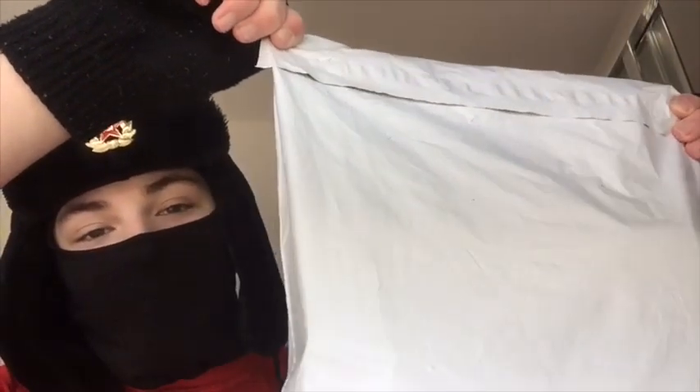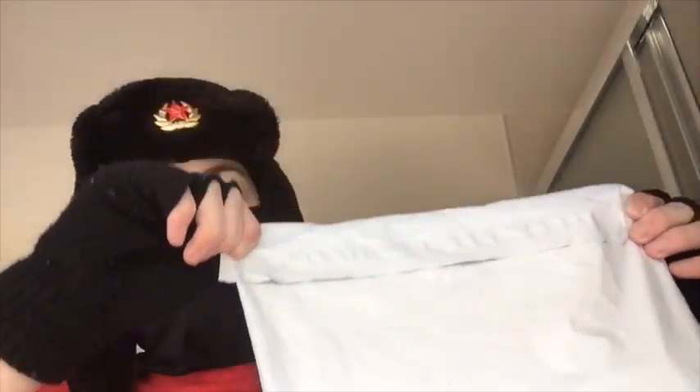Today we're gonna be taking a look at this. It's a Chinese TF1 gas mask and we're gonna be unpacking it and then having a look.